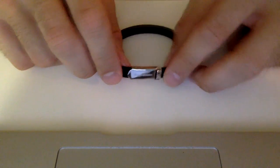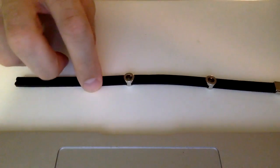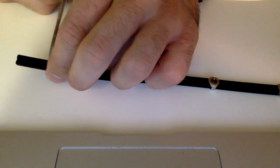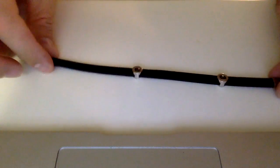In order to put the bracelet on, you simply open the clasp just like that. The magnets slide up and down, and it does come in extra large so you could adjust the size however you like to wear it, just by slicing off the end and moving the magnets to the desired position and closing the clasp.